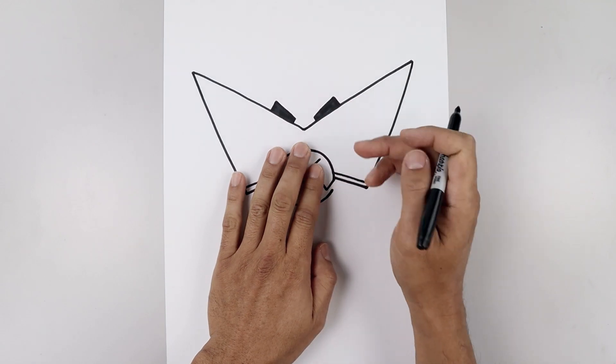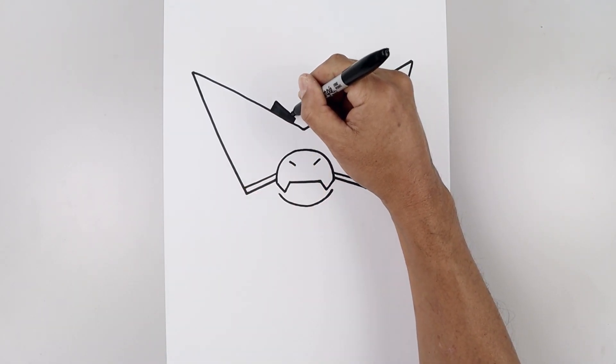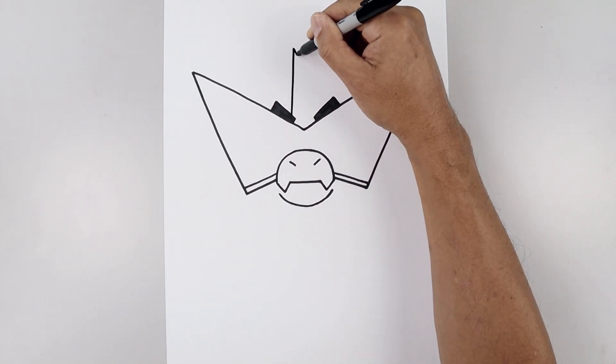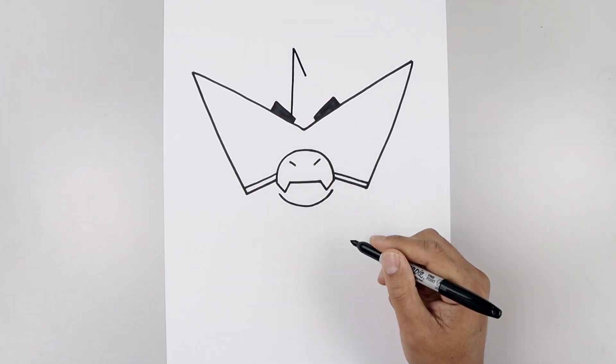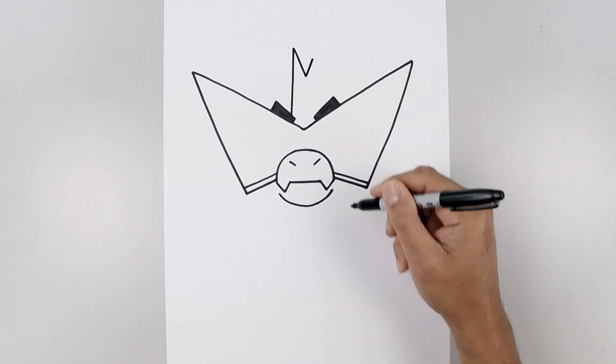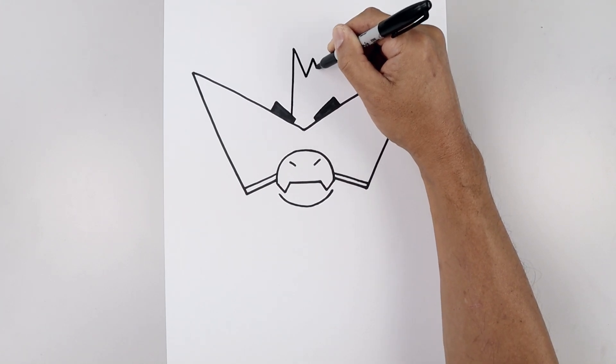Let's add the mohawk along the center of the head. On top of the left eyebrow, draw a straight line going all the way up. Angle this down towards the right. Draw a short line going up and out. I'm just going to pull this down and out on top of the right eyebrow.